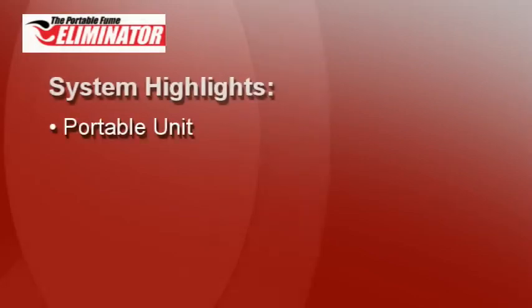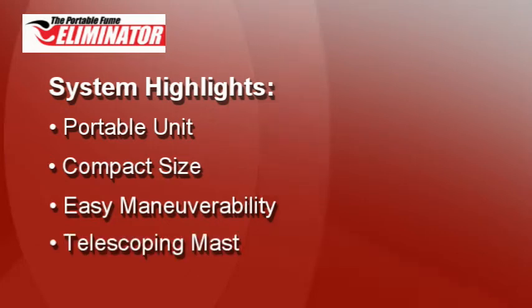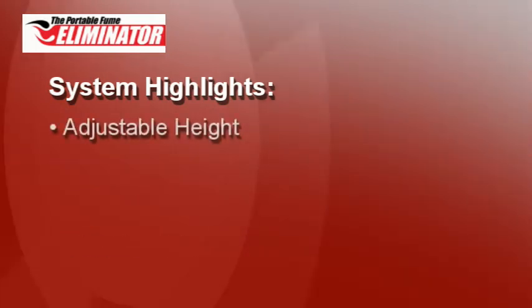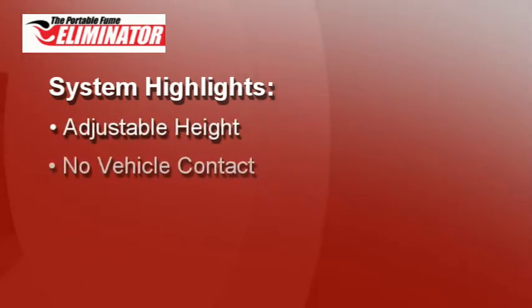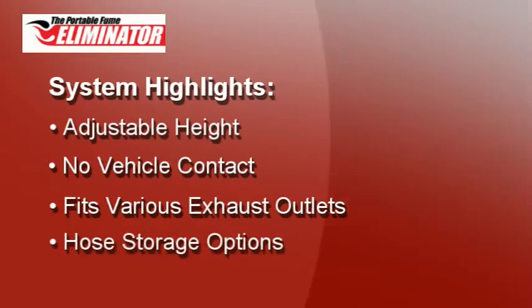The Eliminator's system highlights include a portable unit, compact size, easy maneuverability, telescoping mast, adjustable height, no contact with the vehicle, and fits all top, mid-body, and under chassis exhaust pipes, with versatile hose storage options.